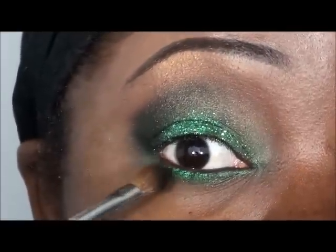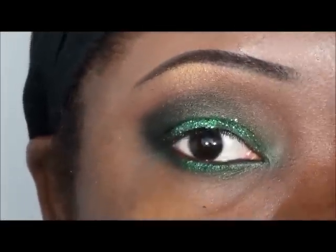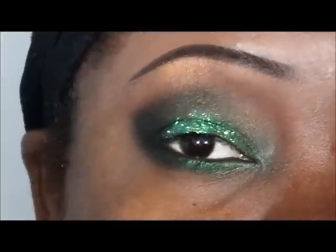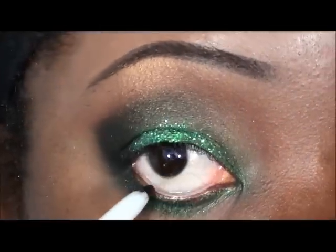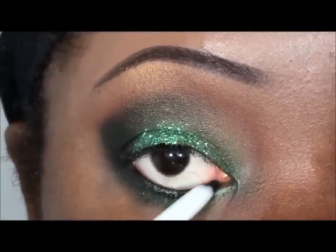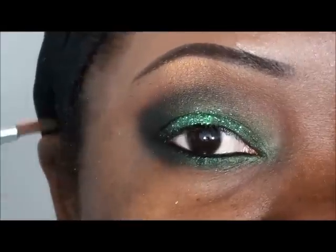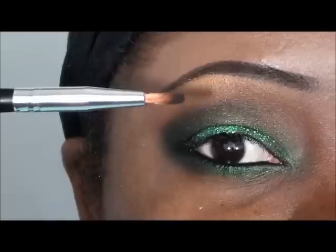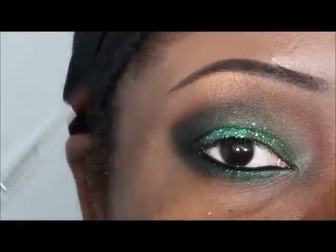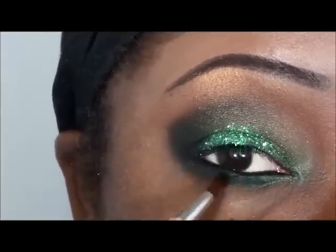I'm also going to take that black into the lower lash line. Then I'm going to go ahead and apply a black liner to my lower waterline — this is from Ruby Kisses, a retractable liner in black. I'm going to allow that black liner to smudge right down to that green using a RC Cosmetics pointed pencil brush, which I like to use to smudge out eyeshadows and liner.